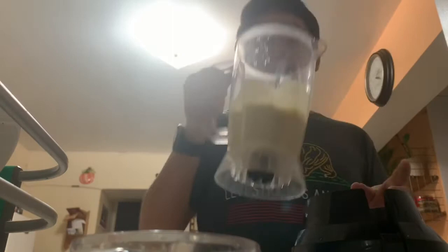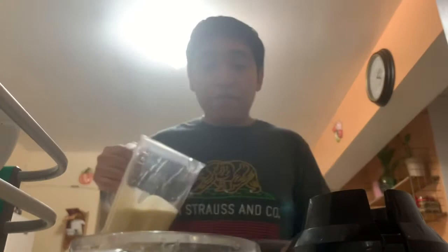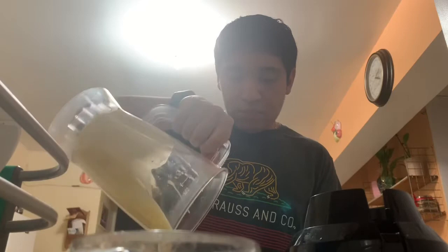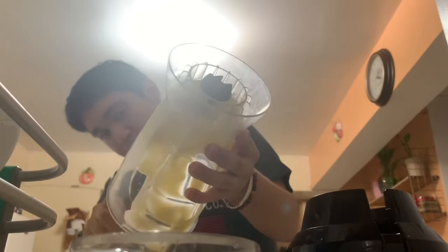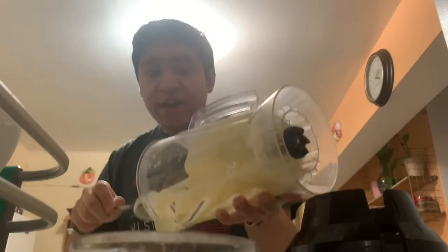Now we're going to take our batter and place it in this container and then put it in the fridge. So now I like to make sure we got everything — going to get a spoon nice and clean, just scoop everything up, you know, as you would. Because why not? We don't want to waste any batter, you know what I mean?